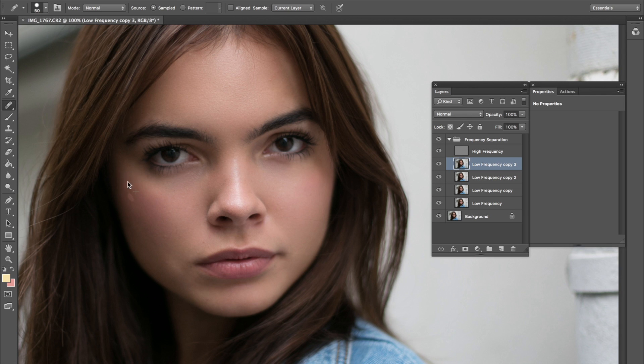We never even had to touch the high frequency layer, which is great. The high frequency I would leave for little tiny areas — such as this — so I'll go to the high frequency and just get rid of these tiny little areas. I'm really not going to touch much; just a little bit on the forehead right here, but otherwise nothing major. I think the forehead looks pretty good.